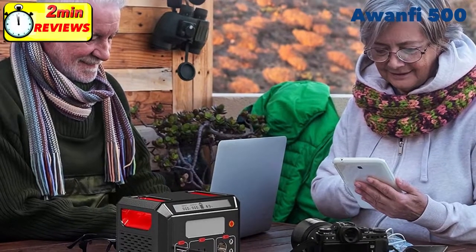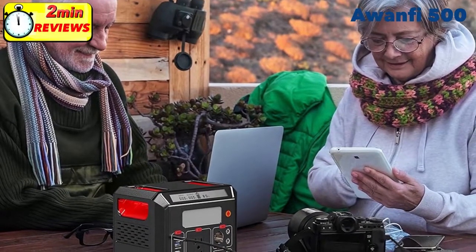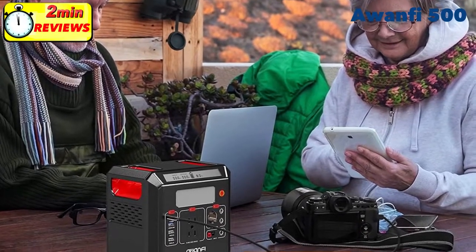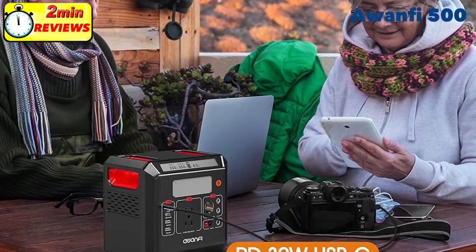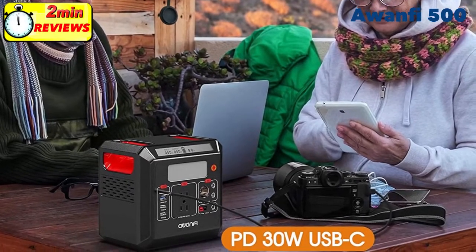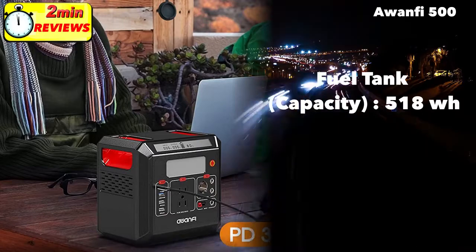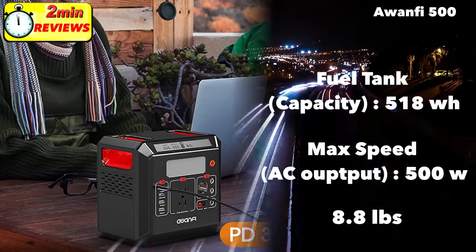Hi, this is Mike from mysolarhome.us. Our latest two-minute review features the A15500. This is a fairly new product in the market but has garnered excellent reviews on Amazon. The A15500 is a mid-sized solar generator with 518 watt-hours of capacity. Max power output is 500 watts and it weighs 8.8 pounds.